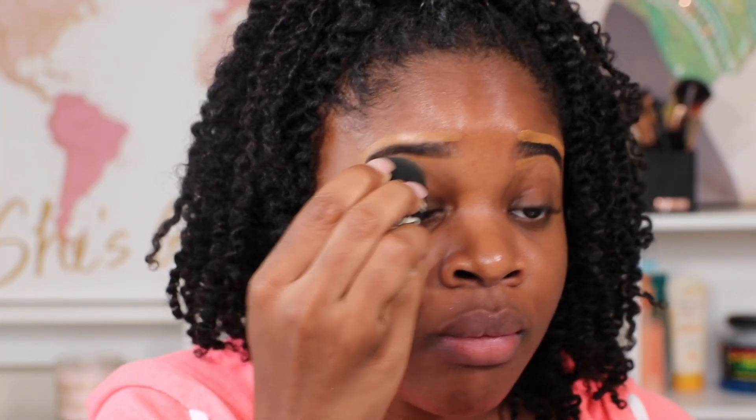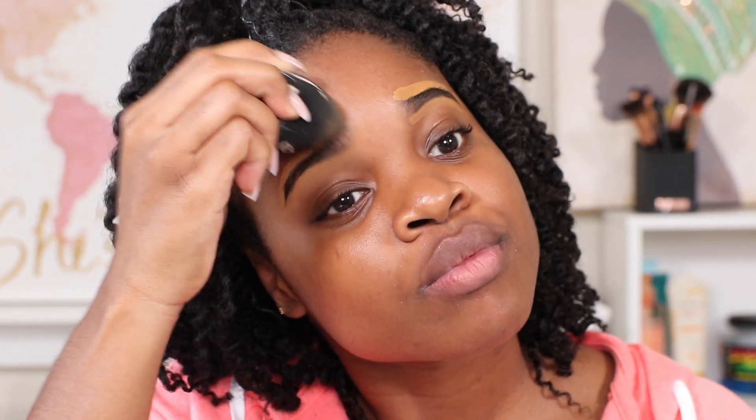Now I'm taking my sponge to blend in that concealer. With this makeup style I'm doing, I'm not really a big fan of foundation, so that's why my makeup does not take that long. This is beginner-friendly, and also if you're going for that no-makeup makeup look, this would be perfect for you.